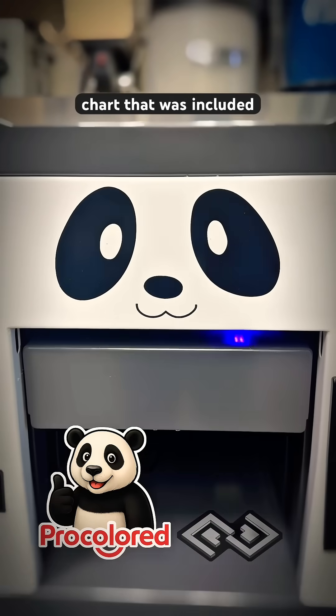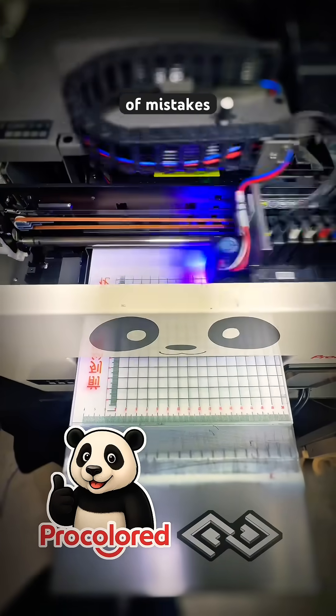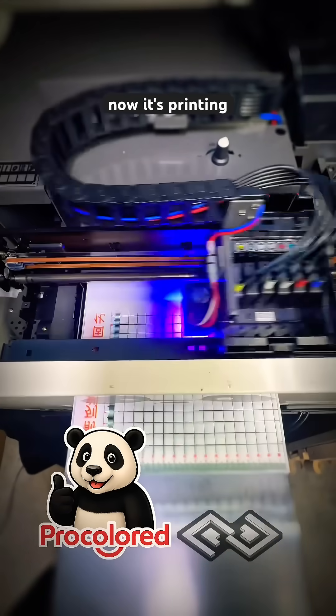We're printing a calibration chart that was included on the USB drive. There's definitely a learning curve here, and I made a bunch of mistakes, but fortunately tech support helped me out, and now it's printing correctly.